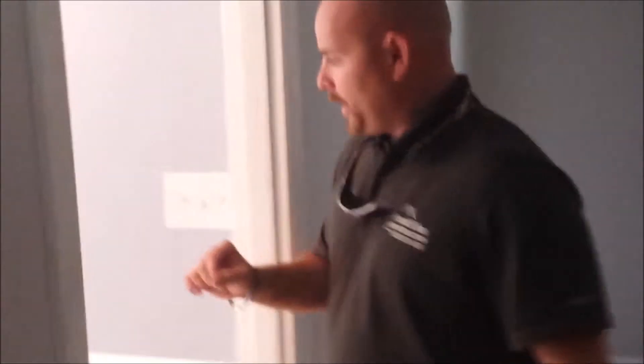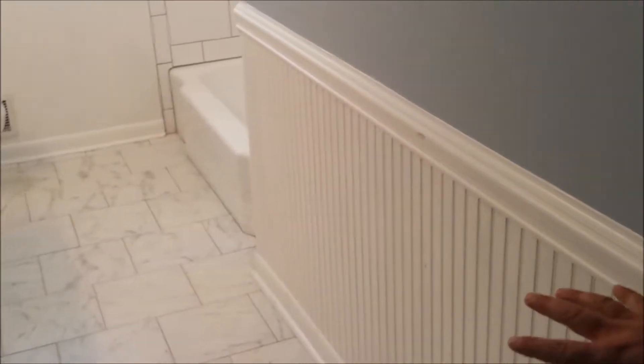We came in and added the beadboard, Wayne's Coating. We did a brick stack of slate floor with the marble tiles, we did a granite top, and we're reusing the vanity. The homeowners are going to go back, paint the cabinets, replace the hardware — do some things themselves to save some money.